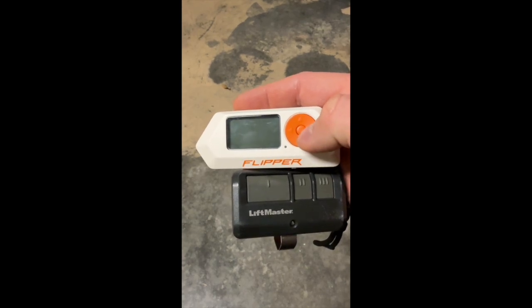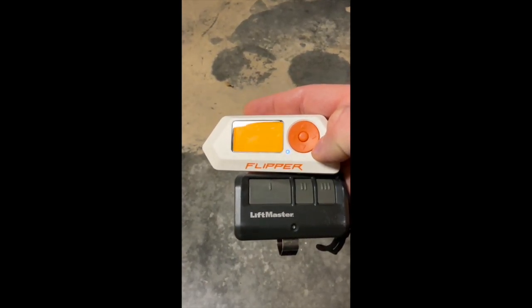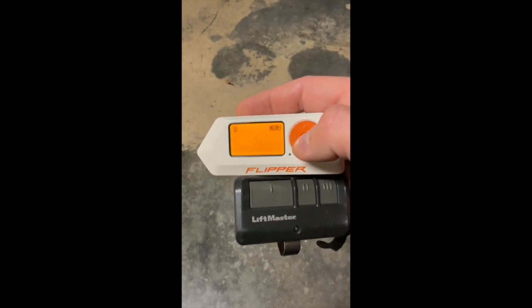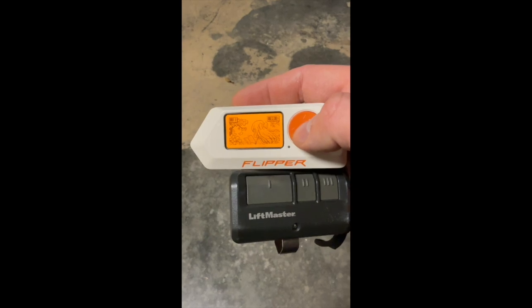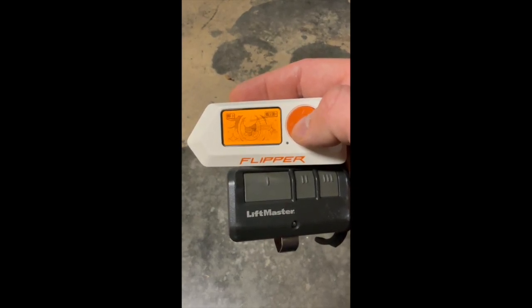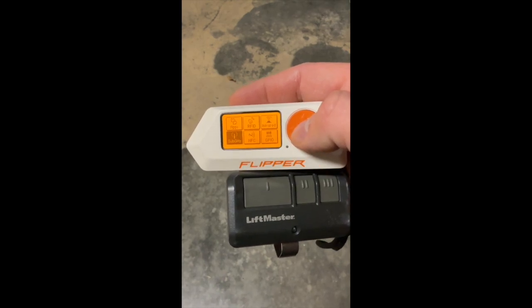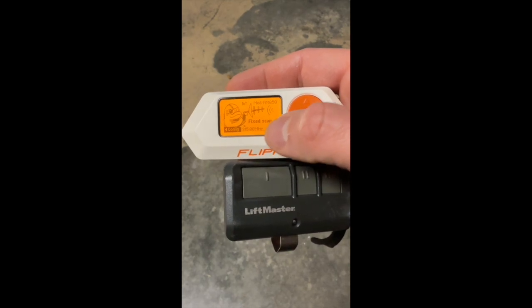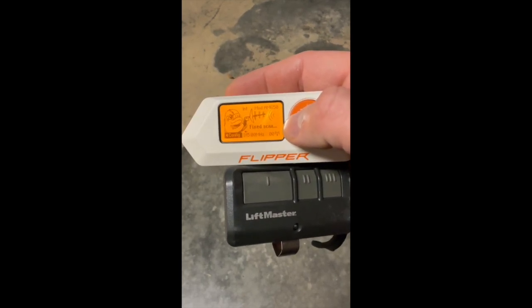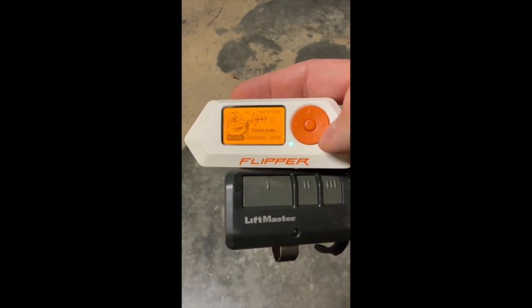Here I am with the Flipper Zero. Let's go ahead and turn it on. I've got the Extreme firmware version on this. Let's go to sub-gigahertz, then go to Read. I'm going to try frequency 315 for now. If you want to change that, you can change it right here.